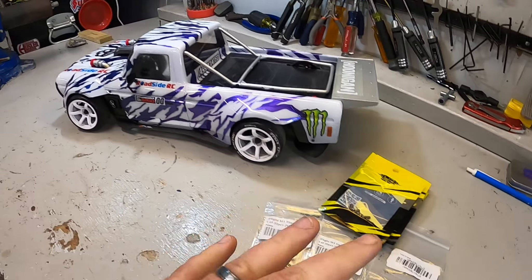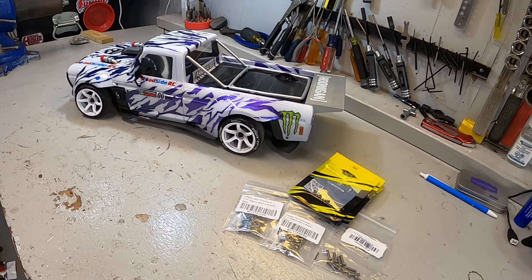In this video, we're going to be seeing if we can reduce the weight of my Red Cat RDS drift car a little bit more by the use of titanium screws. Using a whole assortment here from iFlight and Yeah Racing, replacing the screws that came with the kit with these — how much weight does that save us?